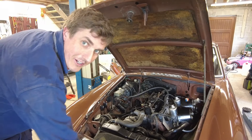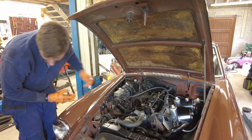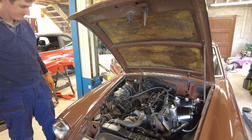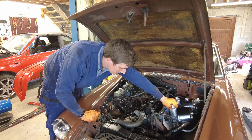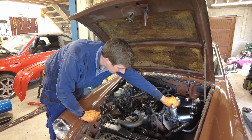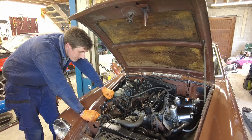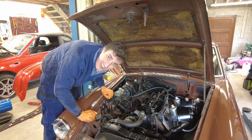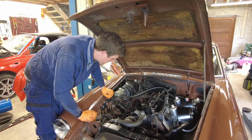That's a cold start with no choke — sounds pretty good. Once she warms up she'll settle down and be idling nicely. A lot less ticky as well — some of the valves definitely needed adjusting. Sounds a lot smoother and happier now.